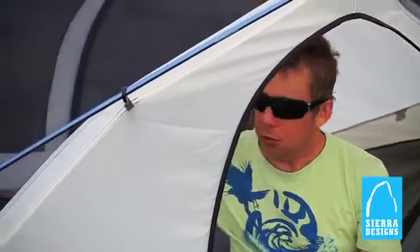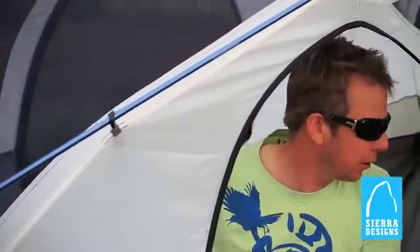Big, spacious — great to get in here. You've got a door on both sides so that means if you're camping with a partner you don't have to crawl over them just to get out. Big pockets to store flashlights, Cliff Bars, whatever.